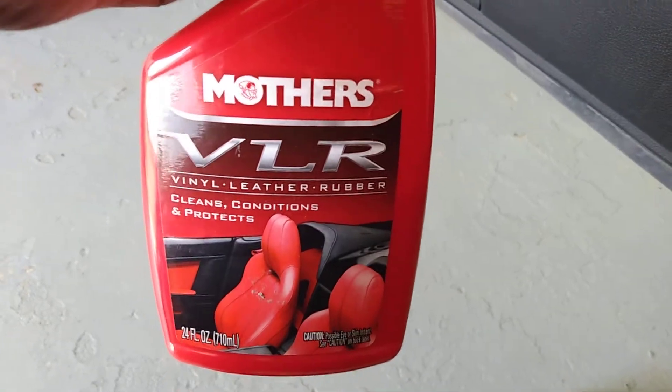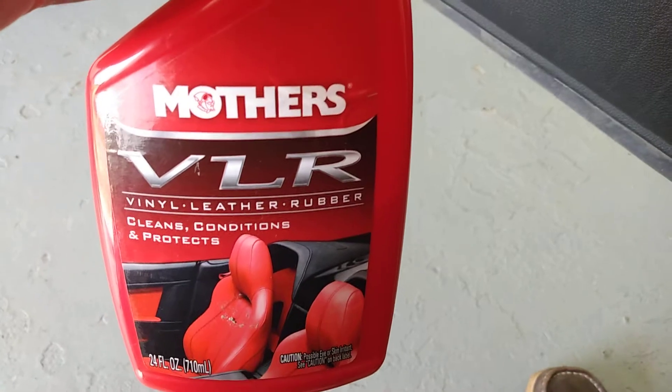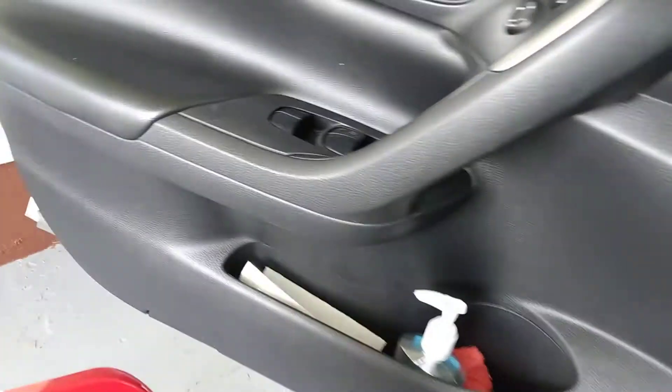Welcome back to the channel. In this video, let's see what Mother's VLR — Vinyl, Leather and Rubber cleaner, conditioner, and protector — does on a black Nissan interior.